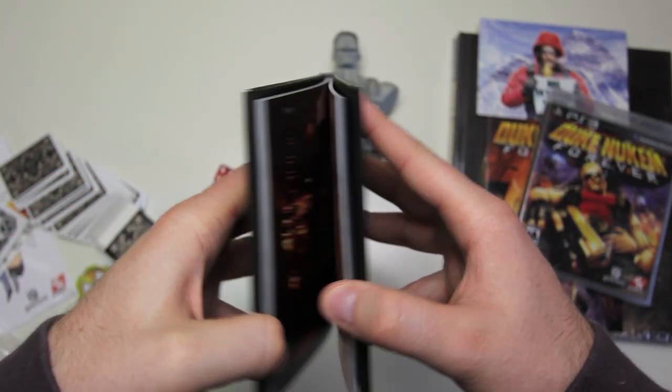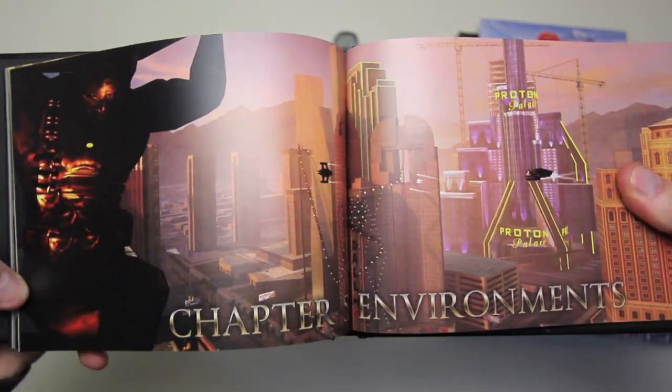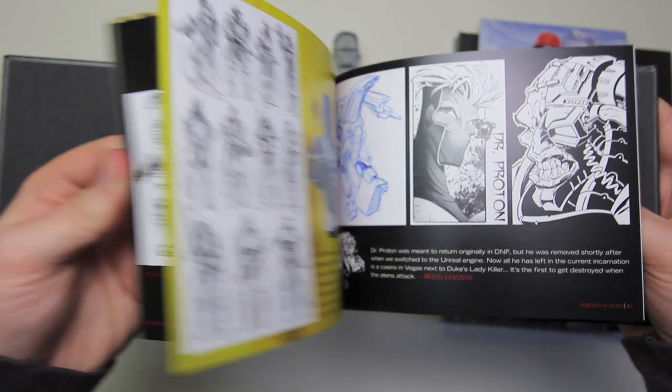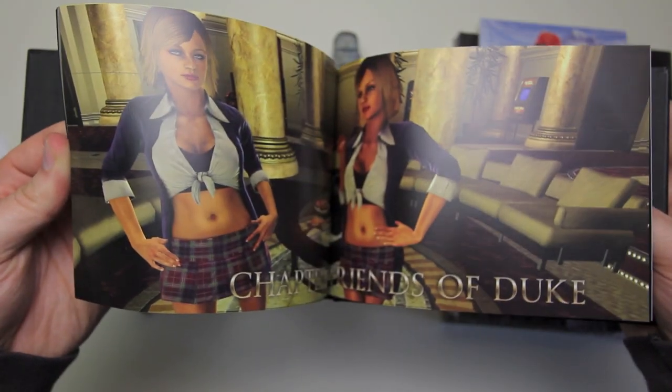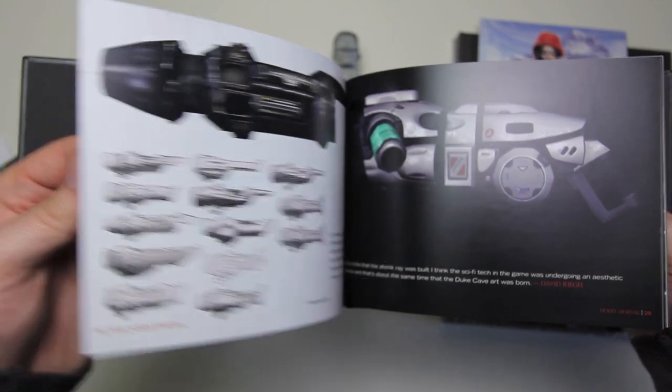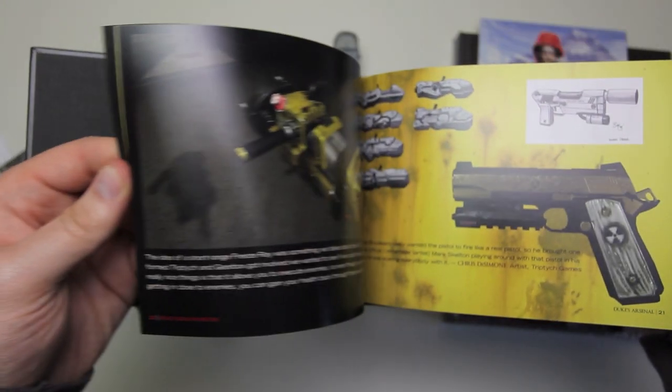Then we've got our special hardcover book with a lot of the artwork. I like these books — they really do justice to all the work that goes into creating these games and help you to respect exactly how sophisticated that work is.